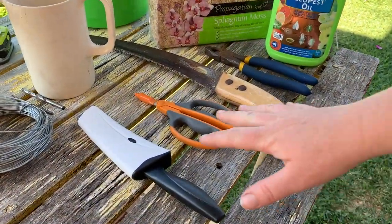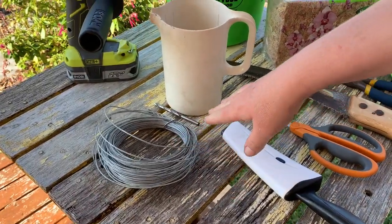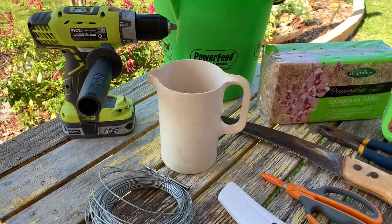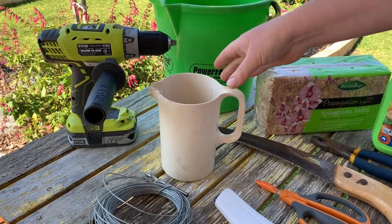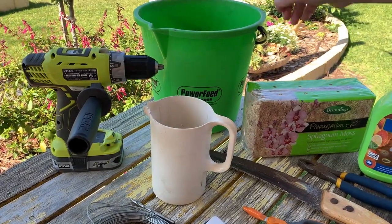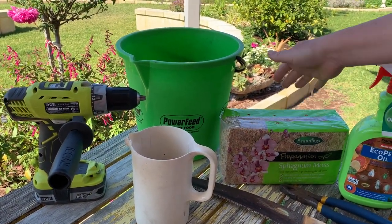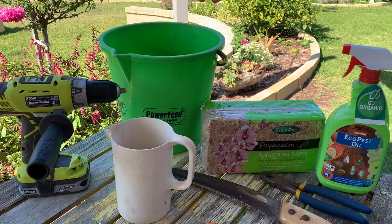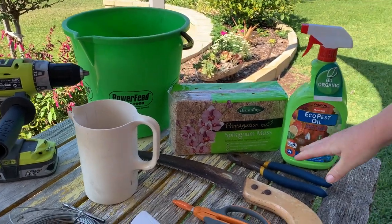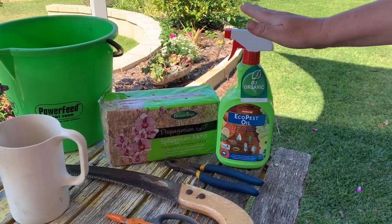So these are our supplies today. We've got some sharp things for cutting, some wire to hang the wood up with, some drills to drill holes into the wood for hanging. We've got some plant food, our sphagnum moss which is going to go behind the elk horn, a bucket to moisten it with, a pair of pliers, and today our elk has a little bit of scale so we're going to fix that up too.